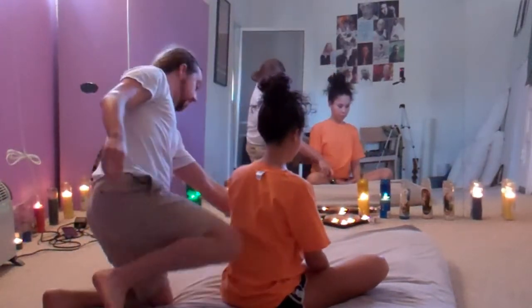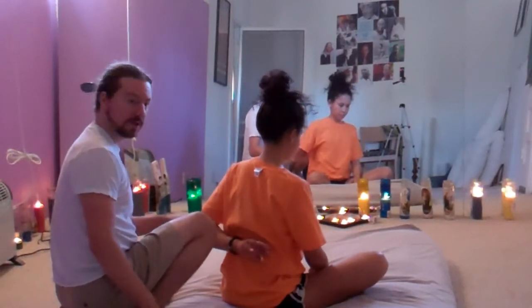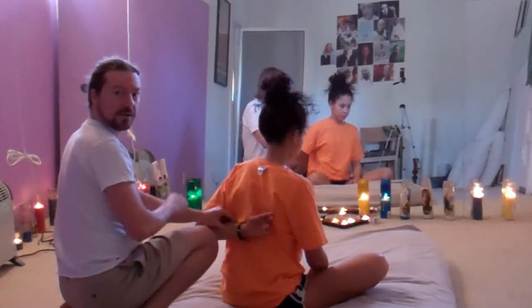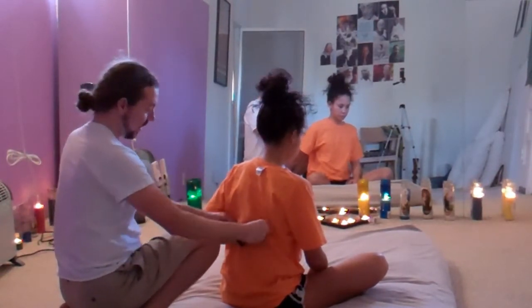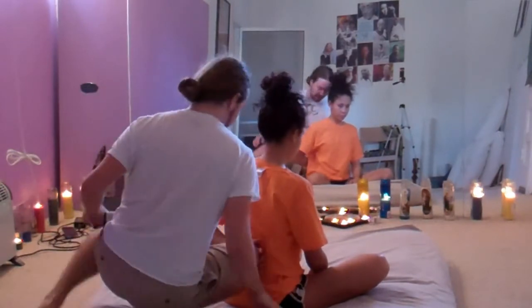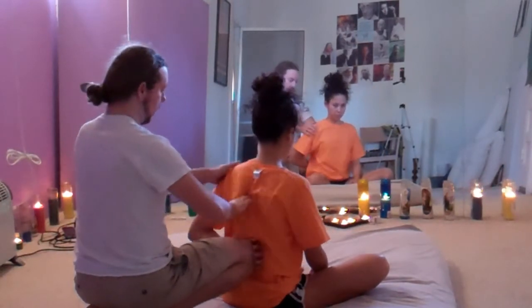I'll show it again quickly on the other side. Just make sure their elbow can relax — you wouldn't want to lift them higher than they feel comfortable with. If you let them relax first and then place your knee, that's a safer bet. And just like before, just on the opposite side.